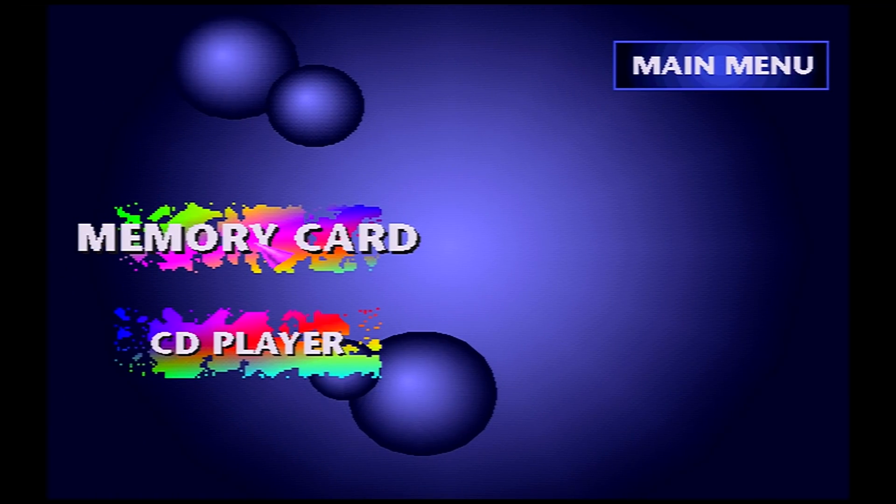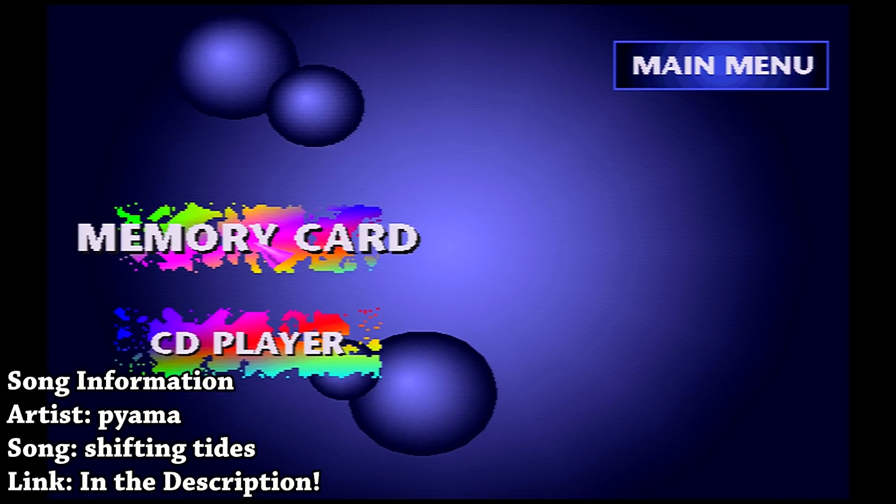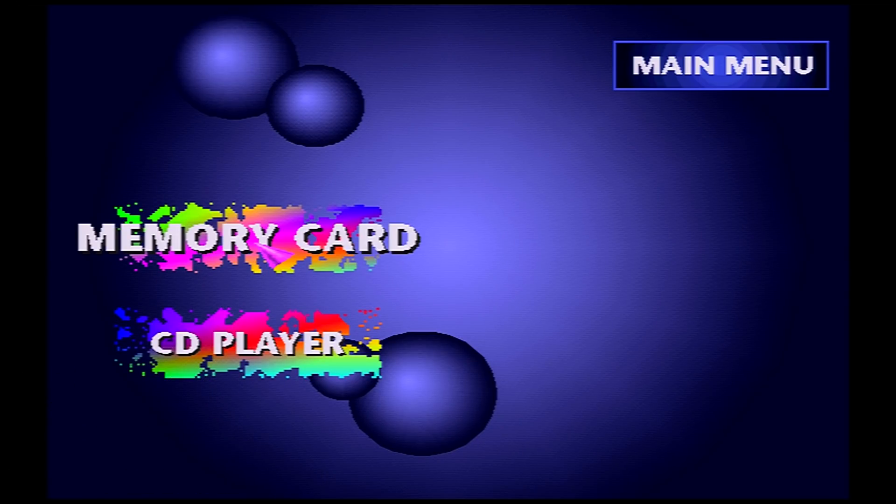Hey, what is going on everyone, it's me Mr. Mario, and in this video we're going to be accomplishing something that many people dreamed of and thought would be impossible for a long time. As of 2021, there is now something called Tony Hacks for the original PlayStation.